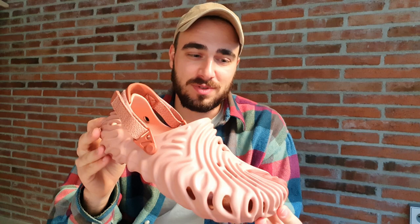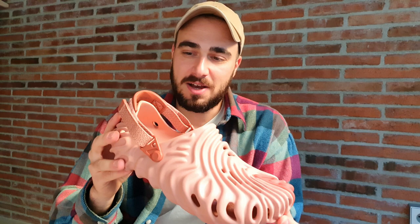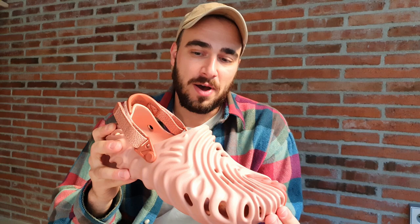This shoe basically single-handedly brought Crocs to the sneaker community, which is quite insane and amazing. I dare to say this has been one of the only Crocs that's been instantly selling out as soon as they released, so that's quite an achievement. Speaking as a person that used to hate Crocs, here I am owning a pair and really trying hard to get them. Some people love it and some people hate it — like I said, my girlfriend thinks these make me look like I have dinosaur feet, but I'm completely in love with the shoe.